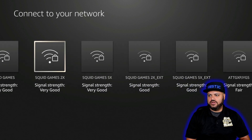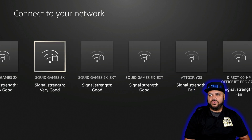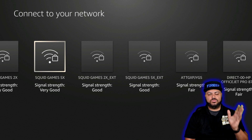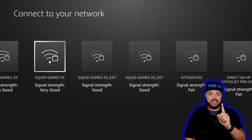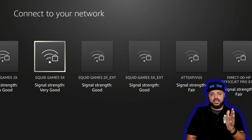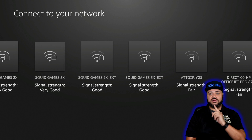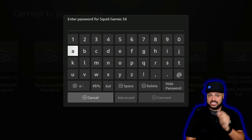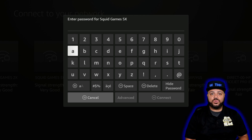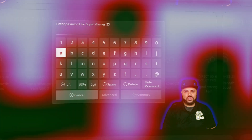In my case I have Squid Games 2X, which is my 2G, and then Squid Games 5G. Some of you are going to have just one Wi-Fi name and it won't say whether it's 2.4 or 5G — that means you have a smart router and it should connect automatically to the 5G. Go ahead and connect by clicking on your network — that's the center of the circle. It'll ask you to put in your password, and then click connect.